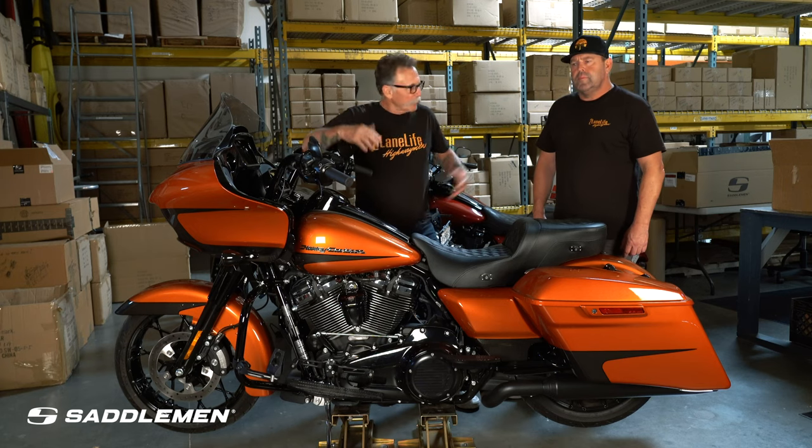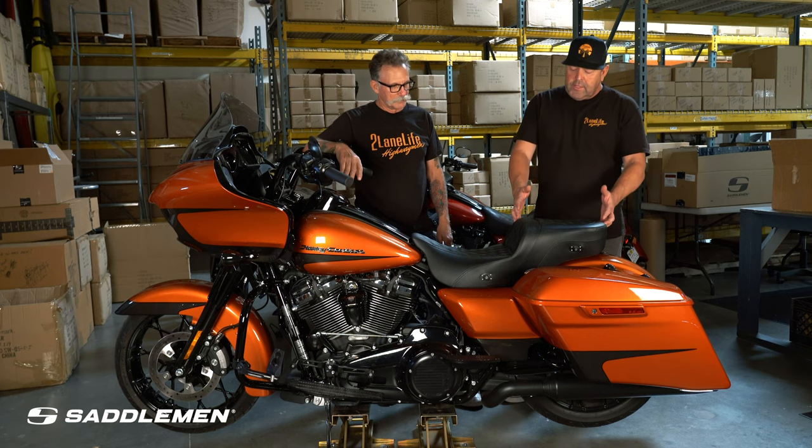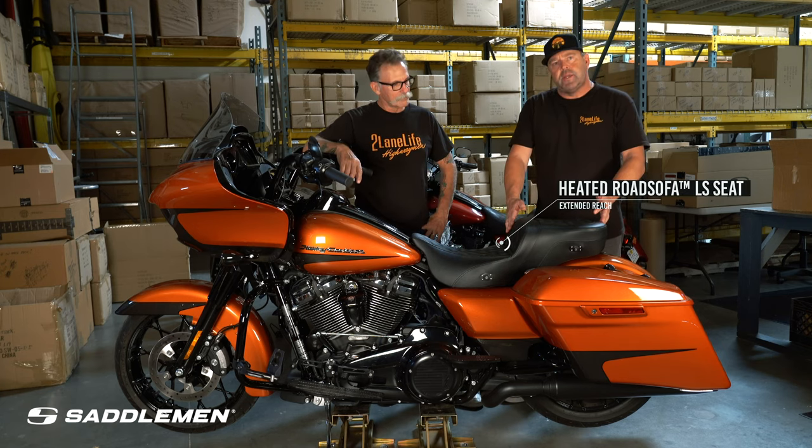Hey y'all, we're at the Tulane Life Studio. We got a chance to install a Saddleman heated seat. This is a Road Sofa LS, extended reach, and this is going to improve your comfort.